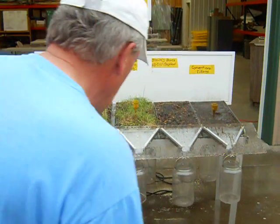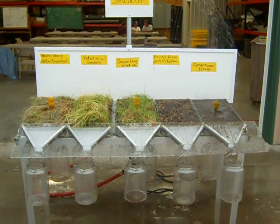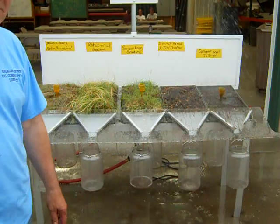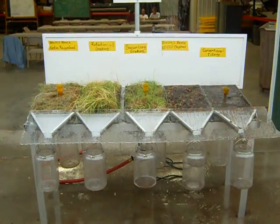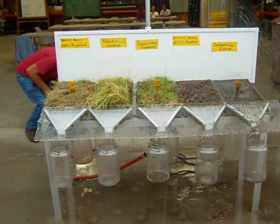What do we got happening in these front containers? Compaction from the seasonal grazing — does that surprise you a little bit? Not really. The no-till cropland is soaking up quite a bit of water, letting it infiltrate.